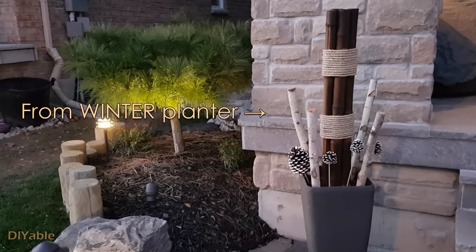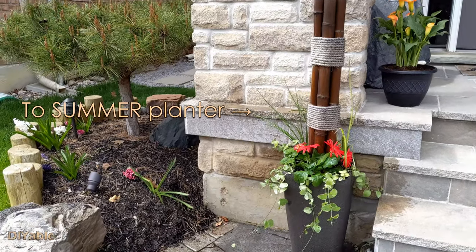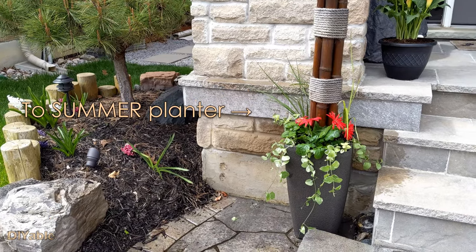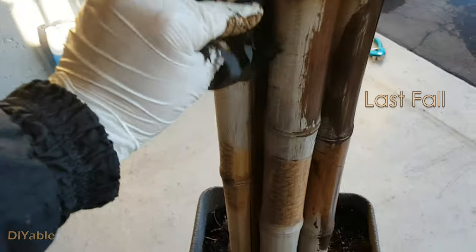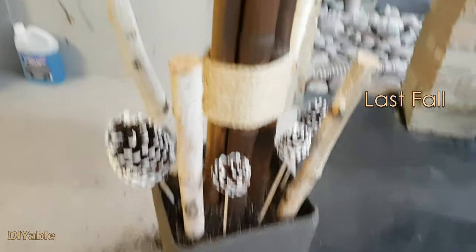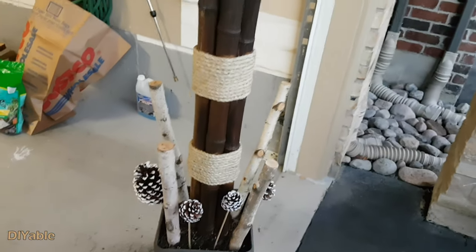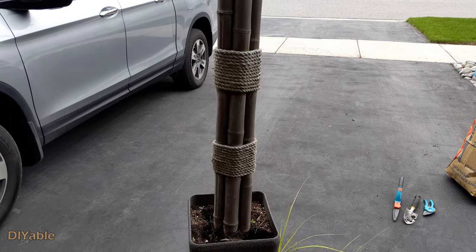This is a short video where I am converting a winter planter to a summer one. It is spring now — time to do some gardening work. After spending $25 on the plants, it took 10 minutes to put everything together. This was the bamboo planter I was staining last fall — this was the winter planter, and now it is spring time.